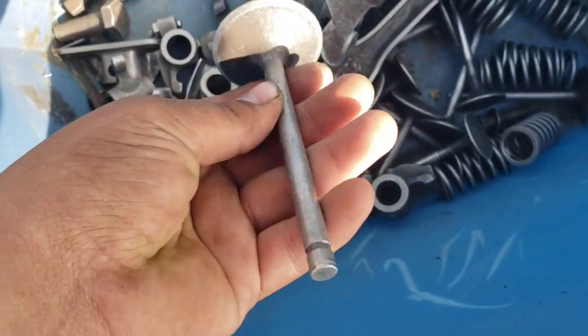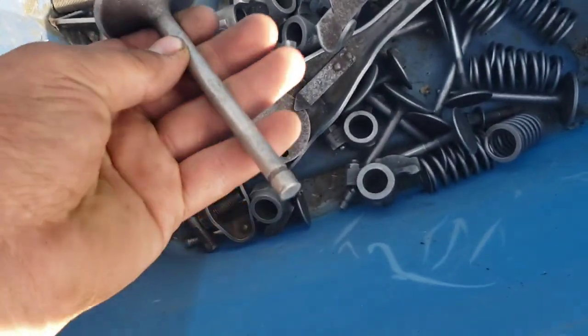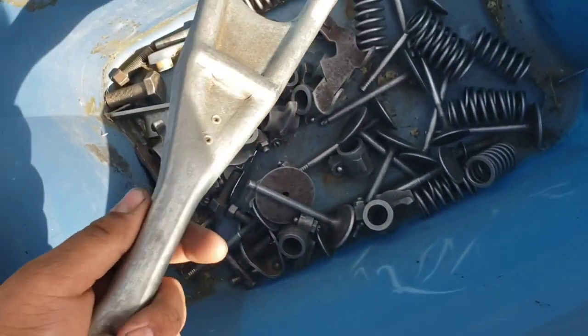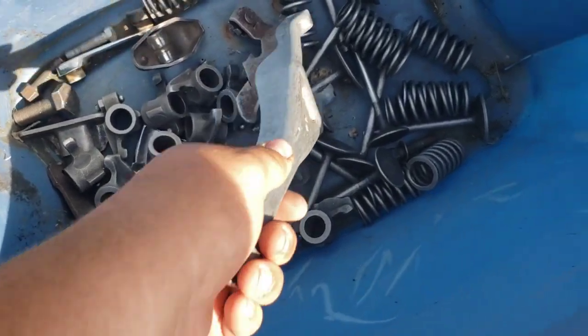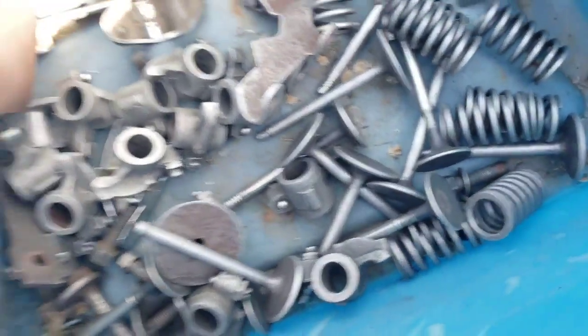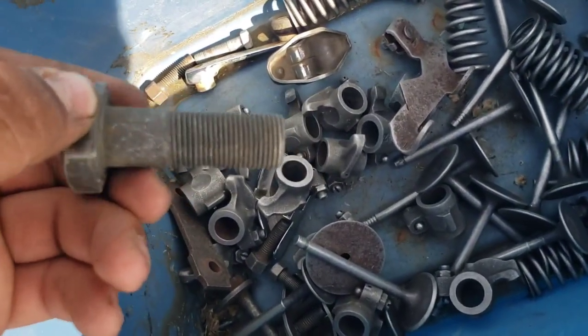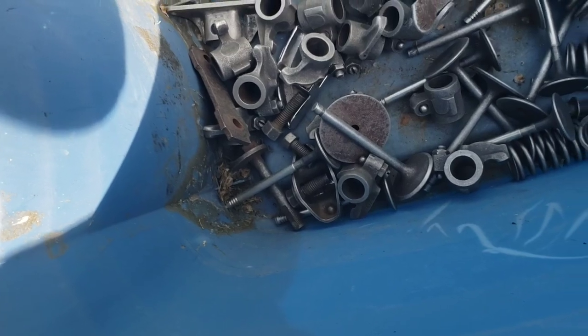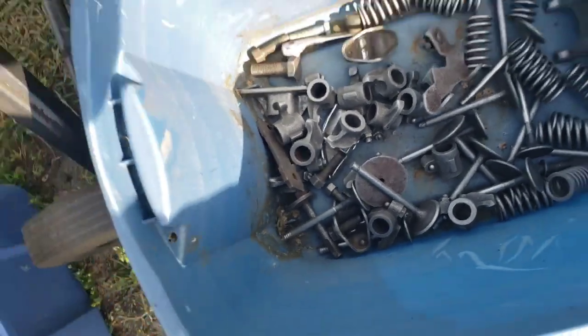Springs we just did as a kind of sample test run - cleaned up really nice, look like new. Even valves, and this stuff was not run very long. Here's even this fork here, and it does pretty good with bolts too - those threads cleaned up pretty nice.